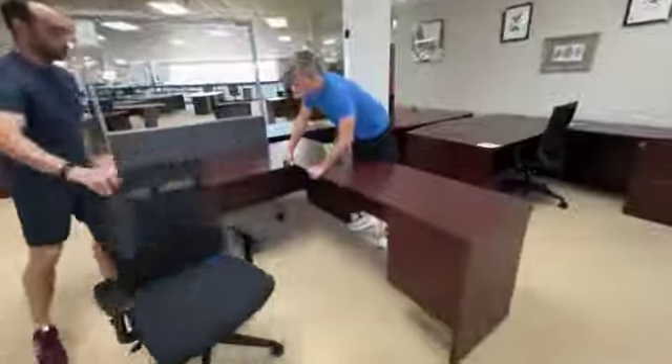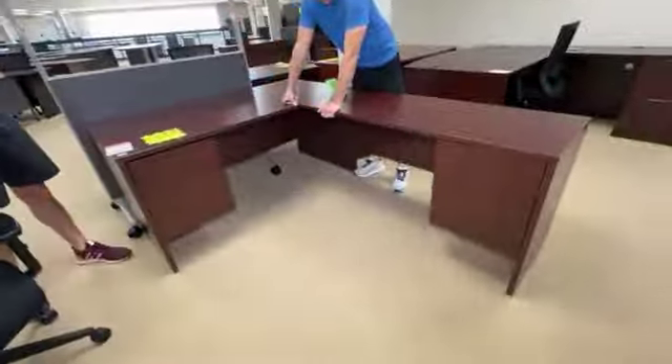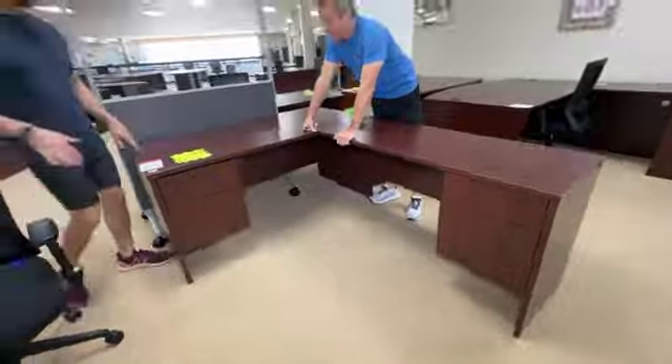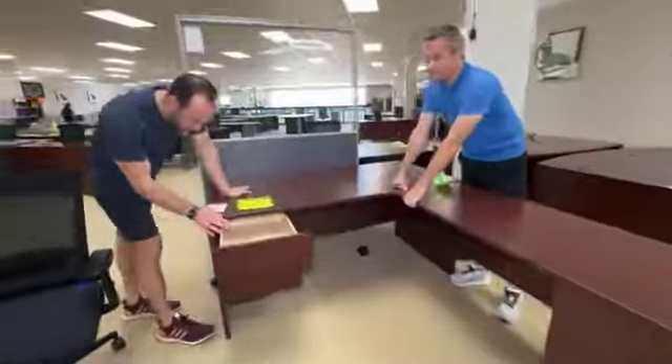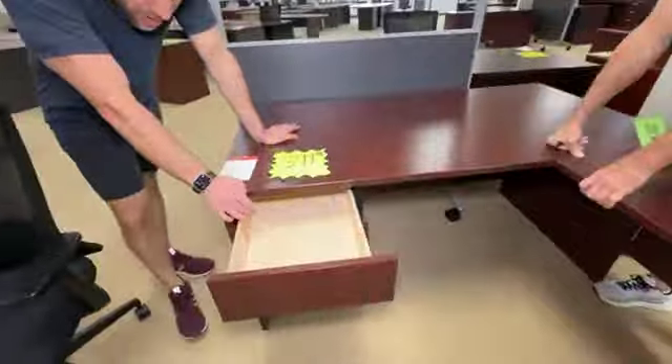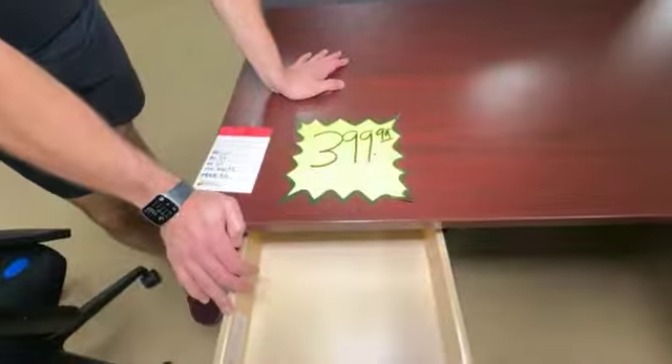$399 for this — it's a two sets of drawers, mahogany. It's immediately ready to put in your Ford, Chevy, Dodge, or Toyota pickup.